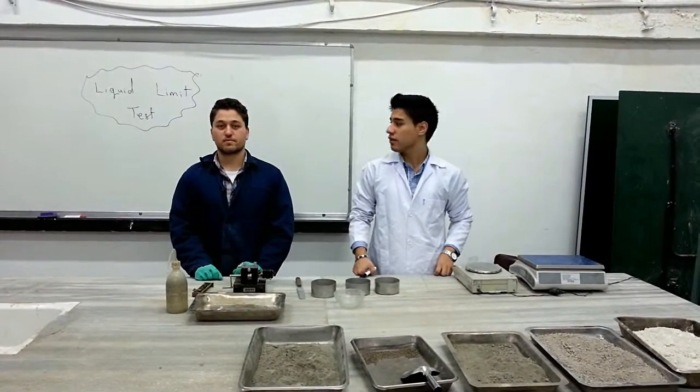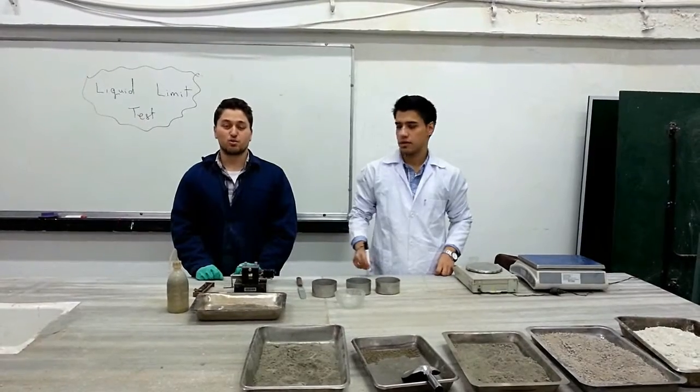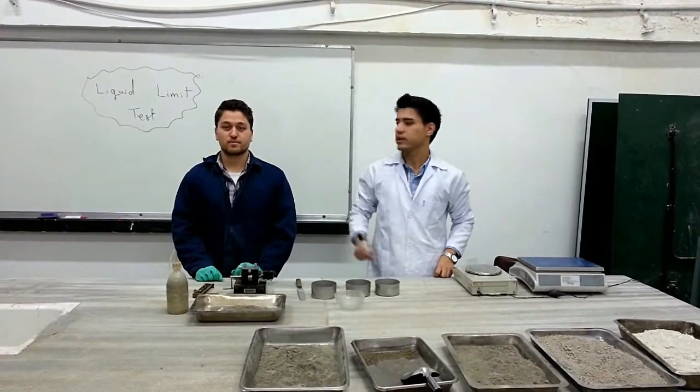Welcome back. We are here again with another experiment — experiment number 5. This is how we perform the liquid limit test today.